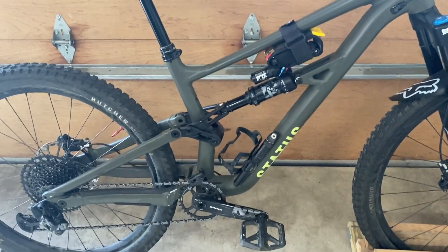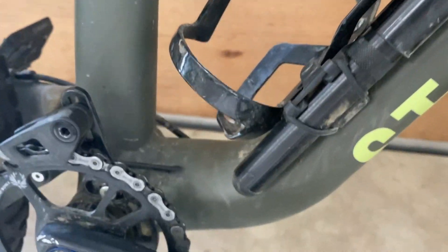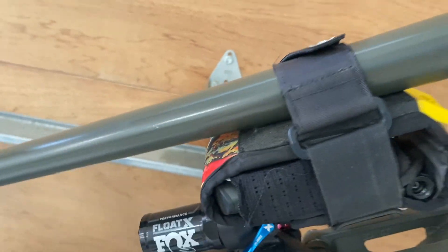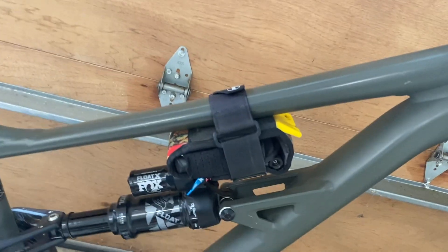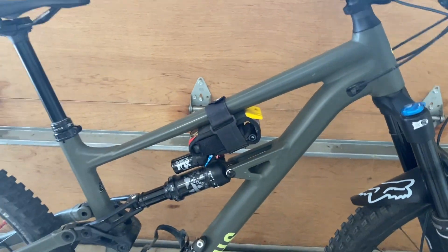I like that this bike has room for a bottle cage, though I think they could have done more — maybe had the shock positioned higher, or removed that little cutout so I could fit a bigger pump. They could also add something under the top tube for a bag, because I drink a lot of water and it would be helpful. But the majority of people don't need it, so it's a whole thing.